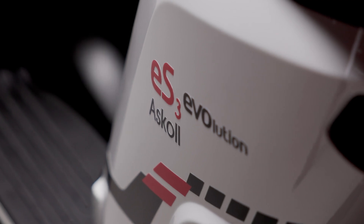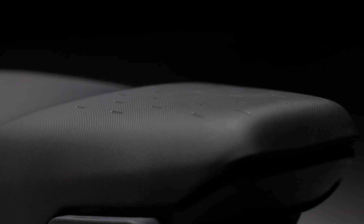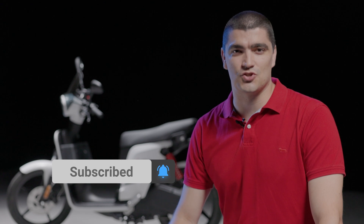This is the Ascol Evo ES3 2.8, one of five full electric scooters available from Ascol and their top of the range consumer version. It is a 125cc equivalent, is two-seater, and comes with two batteries. My name is Luke — hit subscribe if you haven't — and this is The Future is Electric.